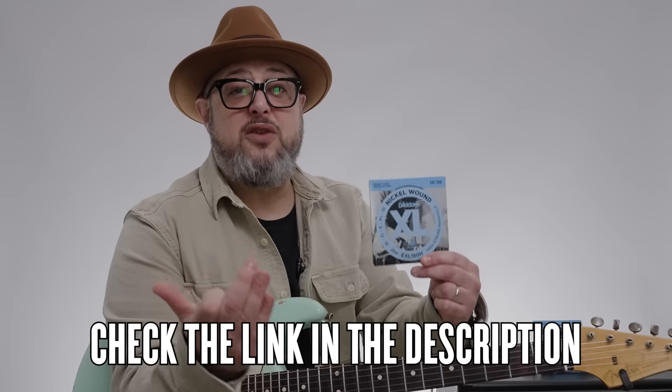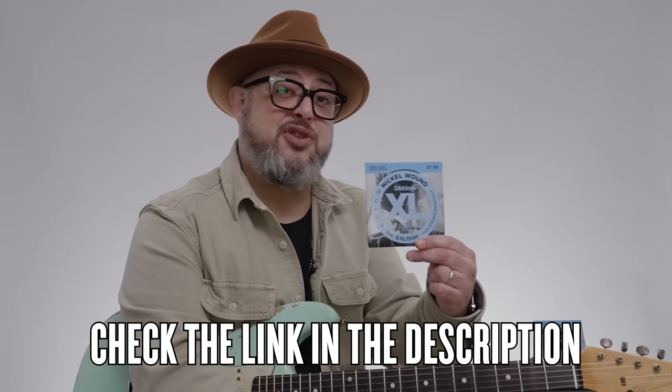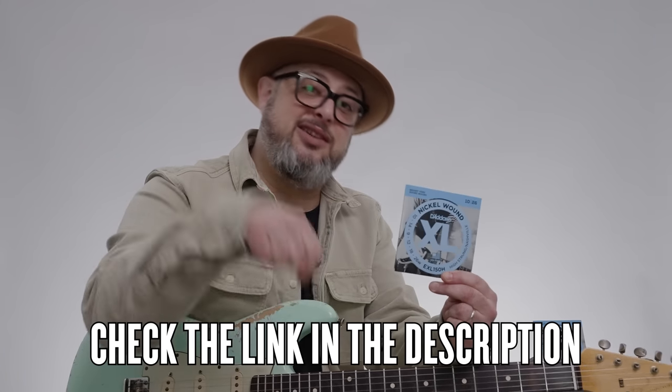This video is sponsored by D'Addario, who happens to make a special set of Nashville Tuning Strings that are very light gauge — otherwise you wouldn't be able to put that much tension on your neck. A huge thank you to D'Addario for sponsoring this video; you can check out their Nashville Tuning Strings in the link below.